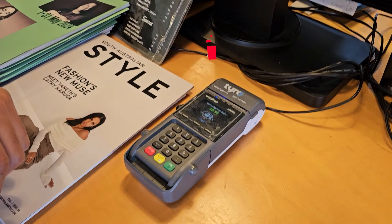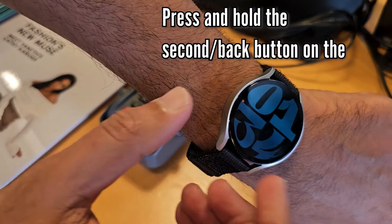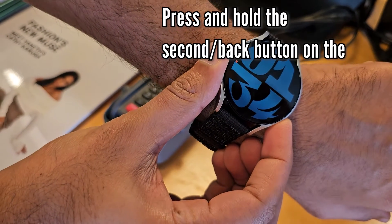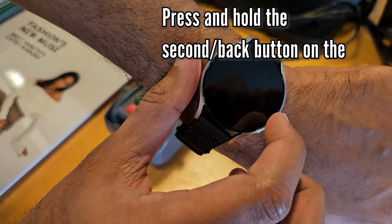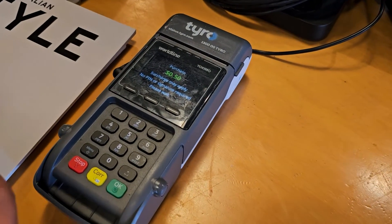Now let's see how to use this app. This right here is a contactless terminal to tap and pay. When you see the amount on the screen, just press and hold the Wallet button, then put in your PIN and tap the watch against the terminal.